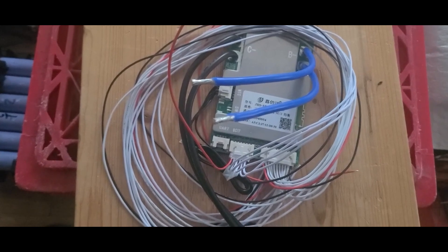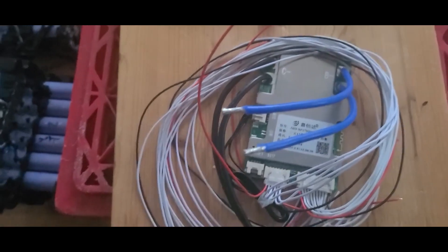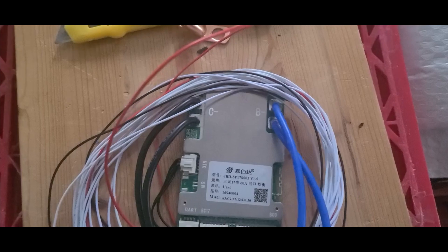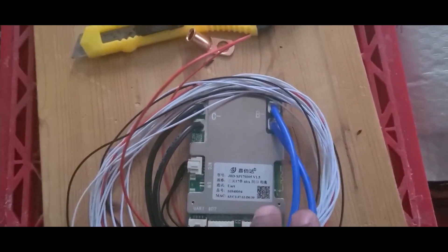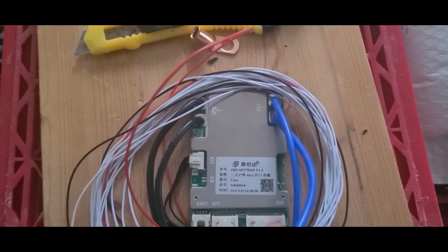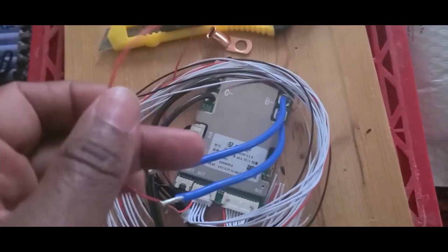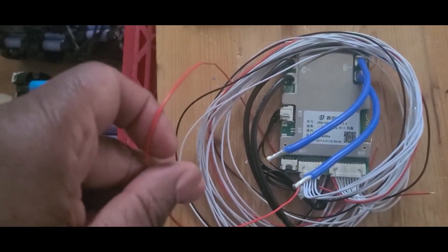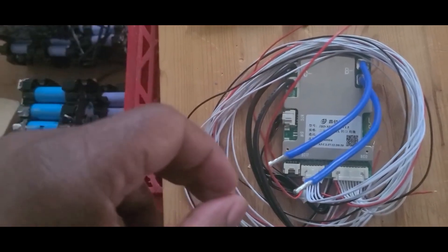What we're looking at is a BMS that I purchased — it's a JDB BMS. I kind of like them but I have some issues with them. I'm not sure if this is the real one. I had this kind before and got it to work, and today I'm going to do it again. I'm going to start from the last wire because of the way my battery is set up, but the settings will be the same.